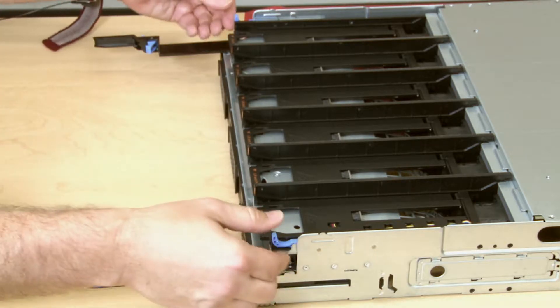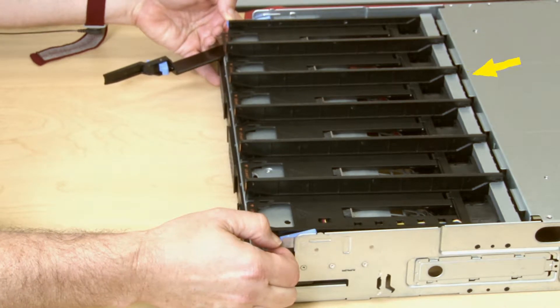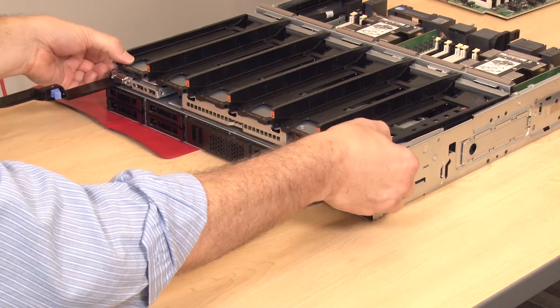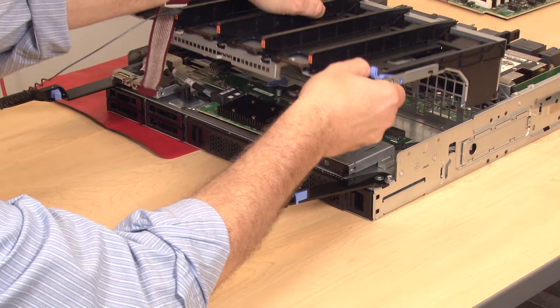Press the blue fan cage release latches on each side of the fan cage and then pull the fan cage from under the mounting tabs of the Compute Tray. To prevent damage to components, lift the fan cage straight up when removing it from the Compute Tray.